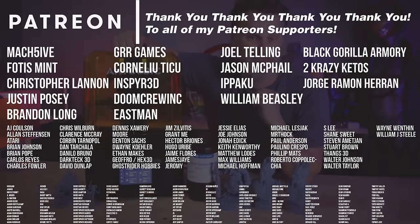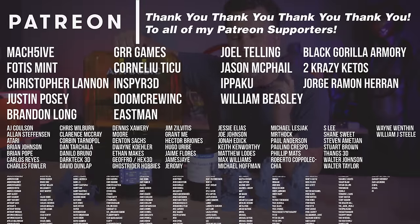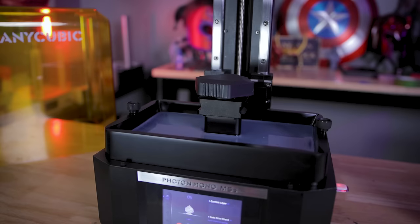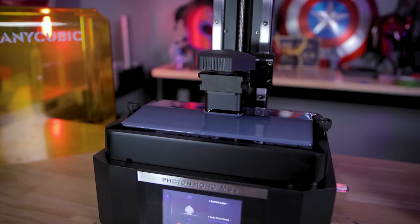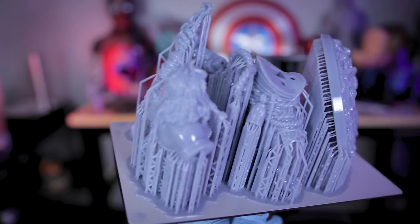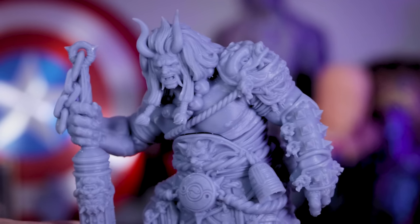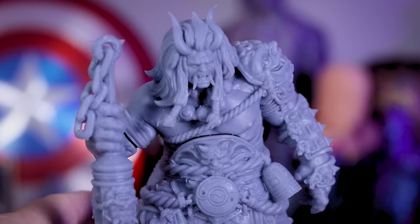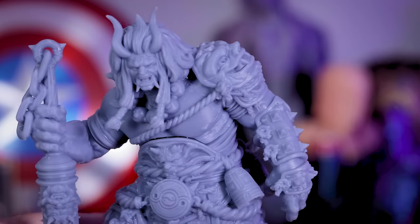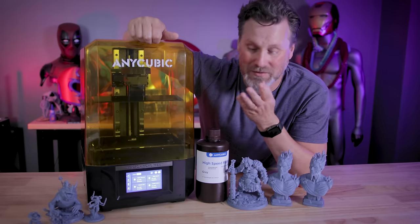A big thank you to all my Patreon supporters for your continued support — if you're interested in my resin 3D printer or support settings, you can find those on my Patreon. If you're looking for a really intelligent resin 3D printer that does a lot of the work for you, this might be the perfect option. I'll have links below for more information on the M5S pre-order. I'm loving the auto bed leveling and that simple addition of the vat clean feature right there on the end screen — it's just a fantastic addition to this printer.